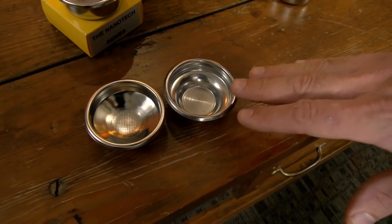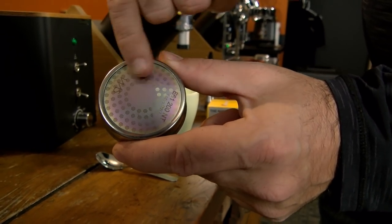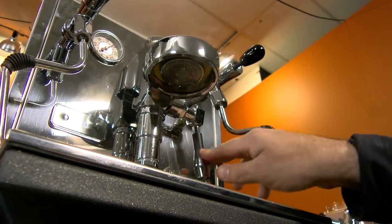Most everyone is pulling double shots. And why? Because singles are very challenging to do well. So let's start with Saro pulling a really nice naked single. After that, he'll tell us what makes his Barista Pro Baskets better. Then we'll talk shower screens and the IMS Nanotech shower screen for E61 groups. Here's Saro.